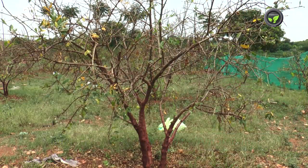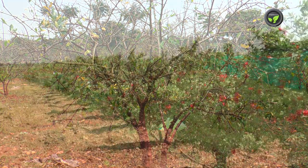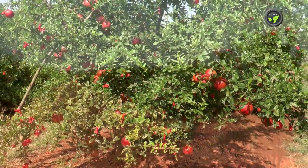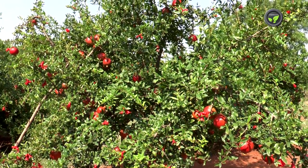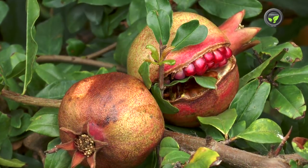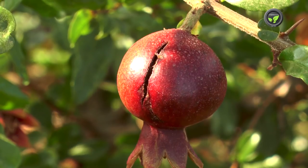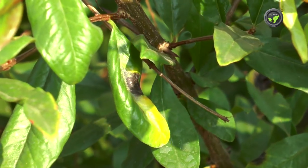Complete rest for the pomegranate plant is possible in April-May, and hence it flowers profusely in June. This Mrig Bahar is the rainy season, so the crop needs less water. But insect and disease infestation is more, which brings down the quality of the produce. This is not a good season for cropping in areas with high rainfall and bacterial blight disease.